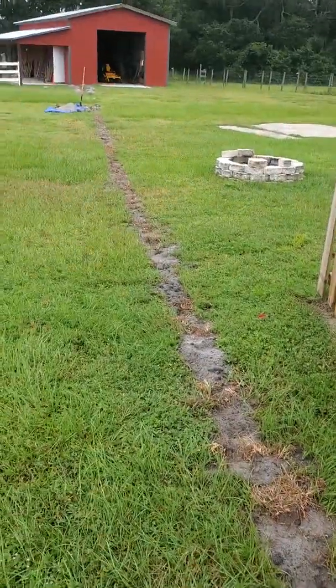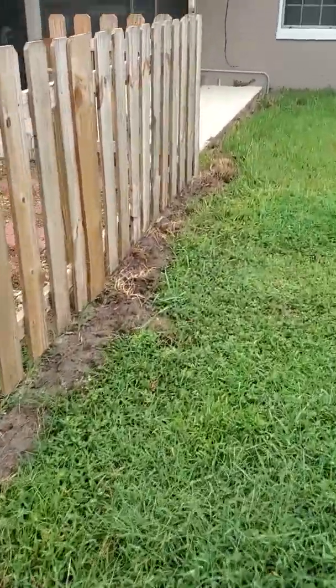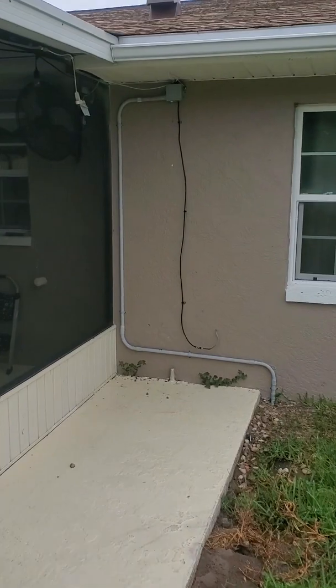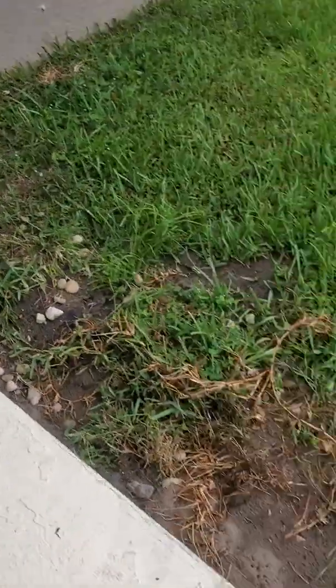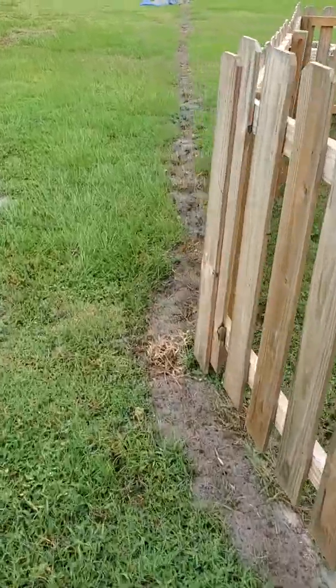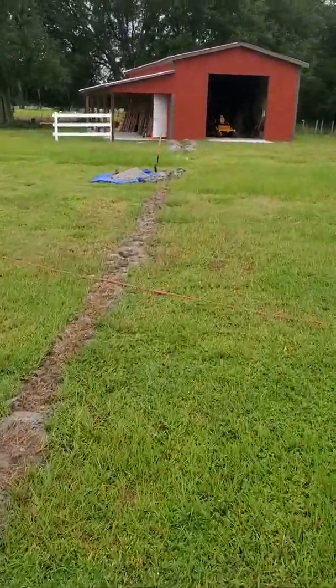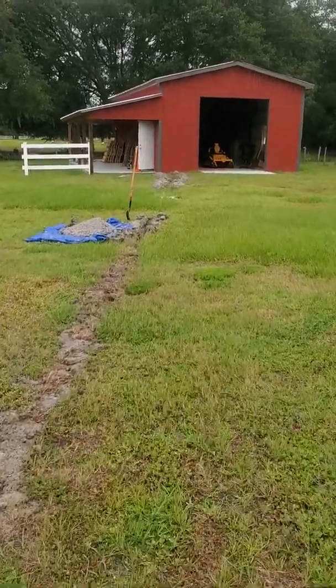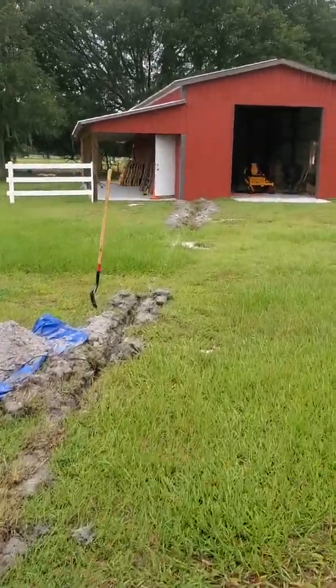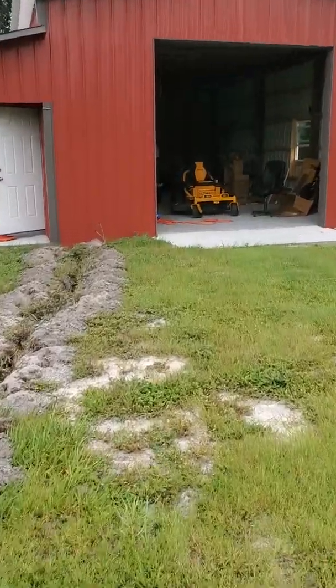I bought 250 feet of direct burial Cat6 cable, tapped into it right here on the side of the house. Three-quarter inch conduit under the ground. The trench is about 10 to 12 inches deep. Not easy, not fun, but the ethernet screams. We've got fiber line coming into the house and 250 feet of cable running out here. When you hardwire into the router we've got out here, it's pretty fast.